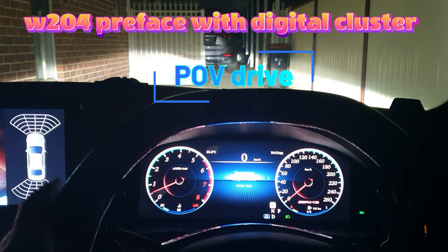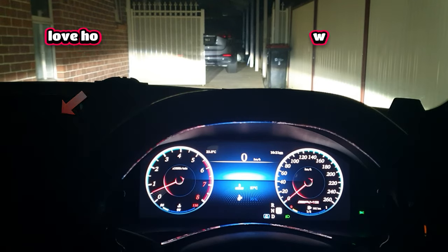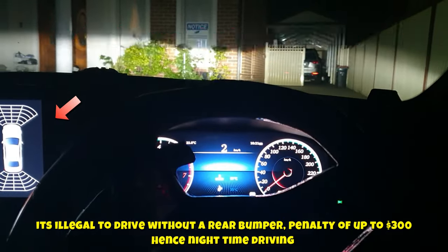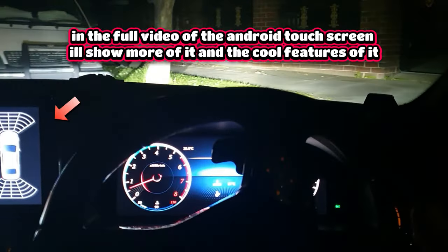Alright guys, so you wanted a point of view drive — well, let's do that. We'll display other info. I'm doing this without a rear bumper bar on, but I do like to keep my promises when I say I'm going to do something. Here we go.